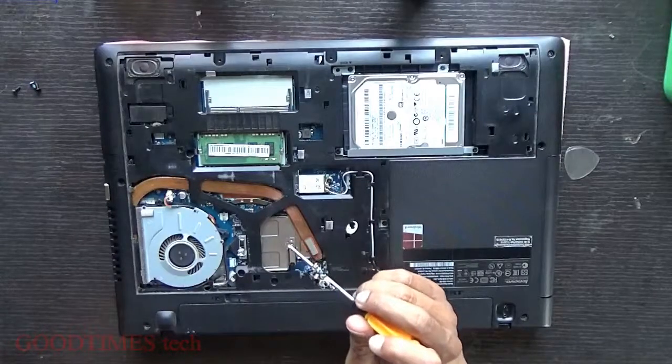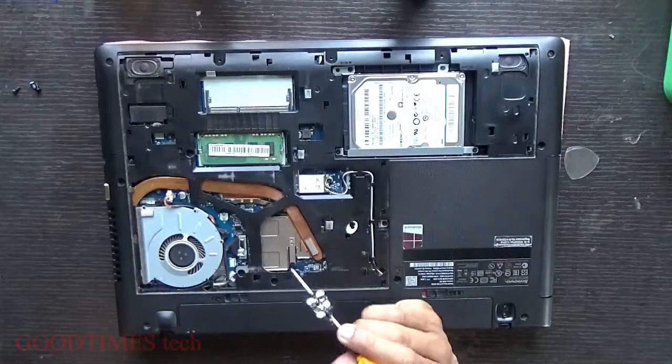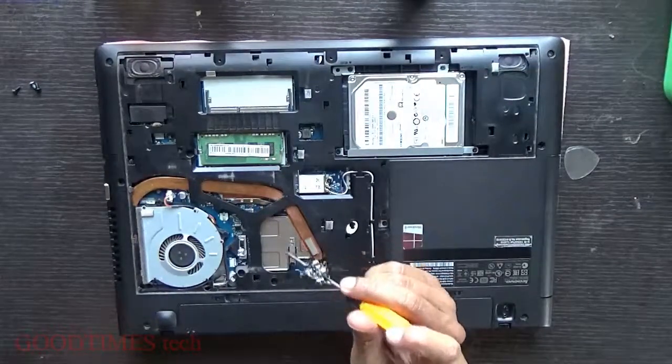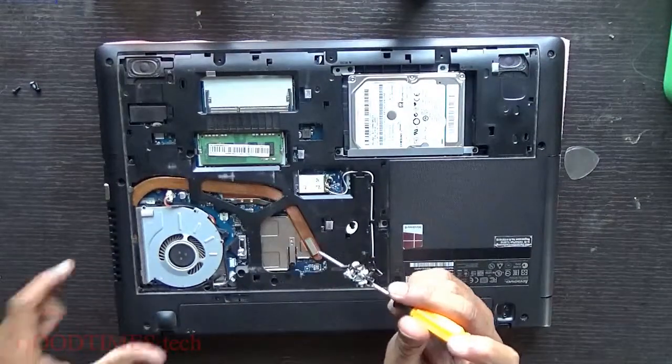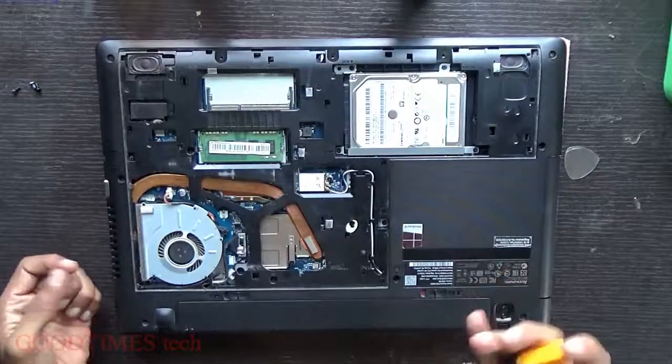Check if the heatsink compound is dried. If it is dry, just clean it with IPA or a cleaning solution. After cleaning, apply new heatsink compound, then refix the heatsink and pack it back.